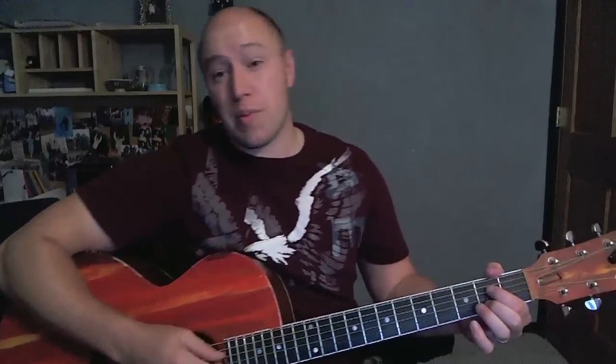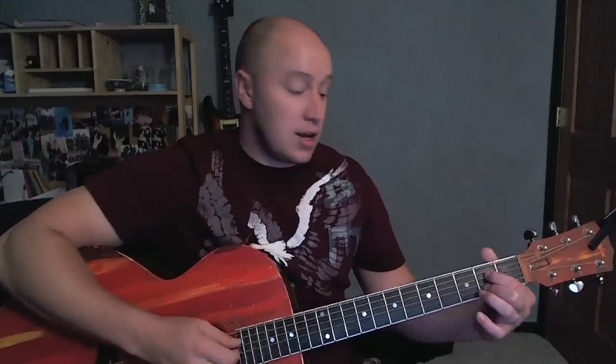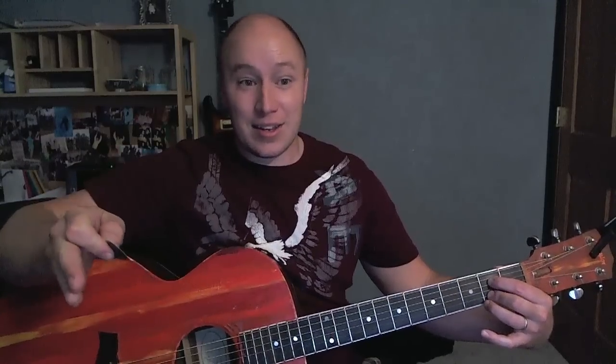So the strumming pattern — it's not hard, it's just downs. But the thing is it can kind of trick you if you're not used to it, because it strums on the ands. What I mean is: one and two and three and four and. The first strum doesn't come on one — it comes on the 'and' of one. Usually I smack the guitar in between: one and two and three and four and, and that's kind of the feel of it.